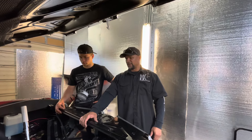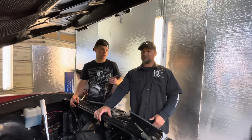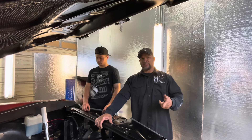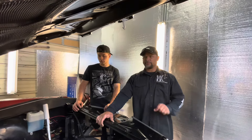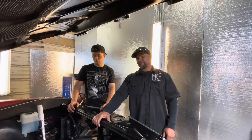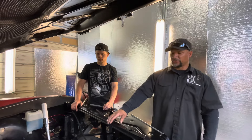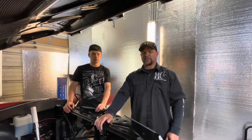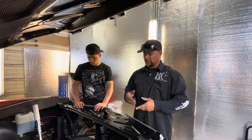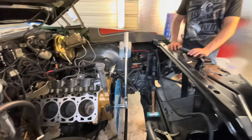That's what this video is about, because it's really important. I don't think most people do this — machine shops sure probably do, but a lot of people just slap cams in. Especially with LS stuff, people just throw them in. Our good buddy Matt actually had this problem — they ground the cam on the wrong angle and he had some issues. It doesn't happen very often and most people get away with it, but sometimes you have to degree the cam in just to retard or advance it to get the right piston-to-valve clearance.